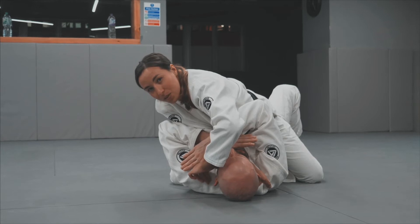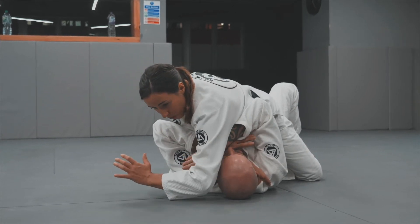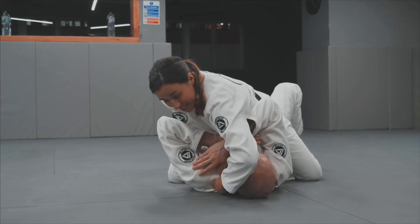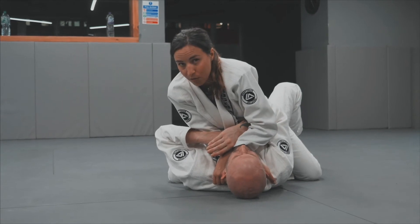Sometimes it will be really difficult to do that, so what I may want to do is use my elbow on top of my partner's head to push it away. Here his neck is a little bit more exposed so I'm digging my thumb inside, using my forearm against his cheek and then transferring the hand on top of his throat.